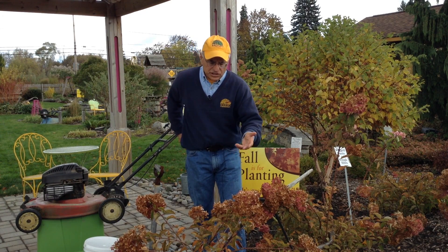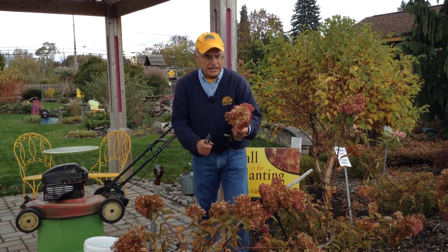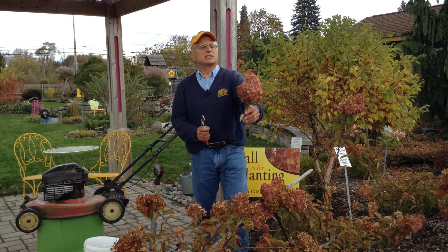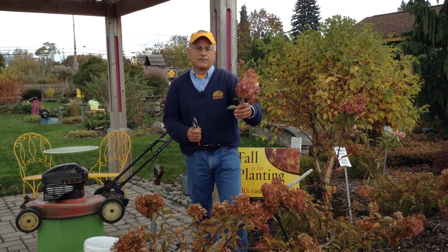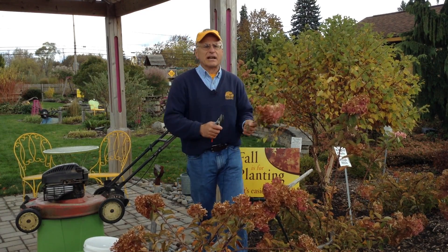Something like this hydrangea — I find this still gives me some good interest. Whenever I'm going to trim a plant back, I always look at the potential: can I bring this inside and make a bouquet out of it? The deal with hydrangeas is, once they turn brown, or pink really, they're going to turn brown inside.